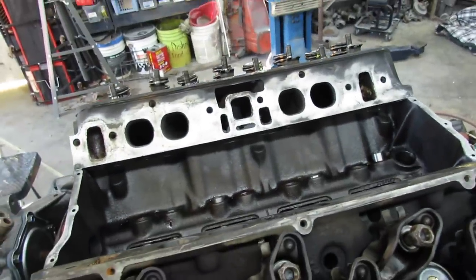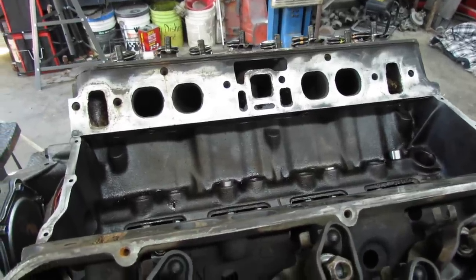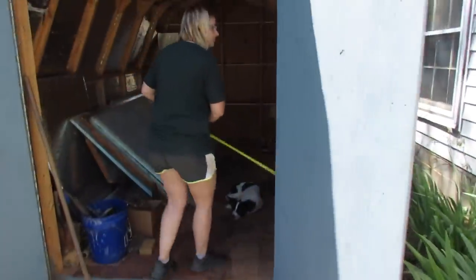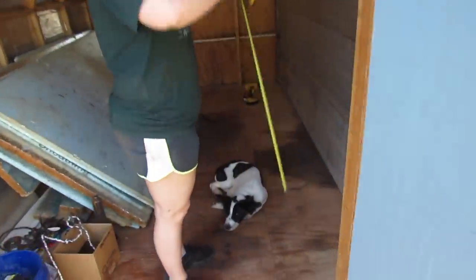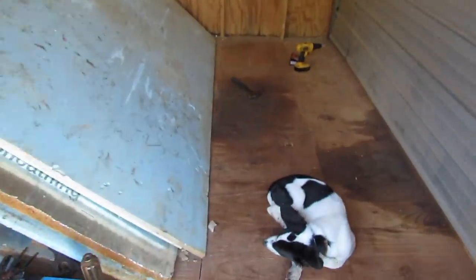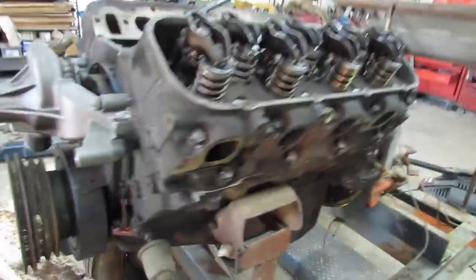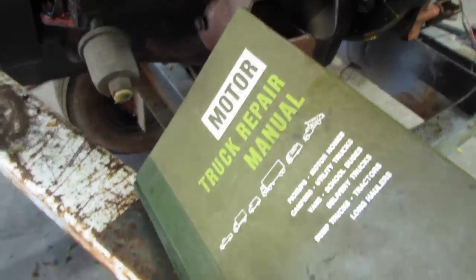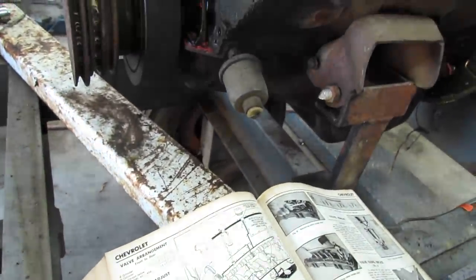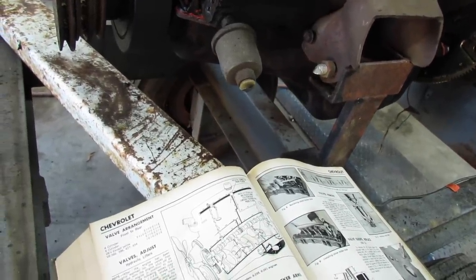The next logical thing to do is put the pushrods in and adjust the valves. My preferred method — I'm finding in these old motor manuals — put number one on top dead center, adjust all the exhausts: 1, 3, 4, 8 and intakes: 1, 2, 5, 7. Then turn it 180 degrees so number six cylinder is in the firing position and adjust exhausts: 2, 5, 6, 7 and intakes: 3, 4, 6, 8.